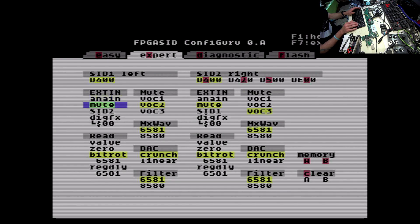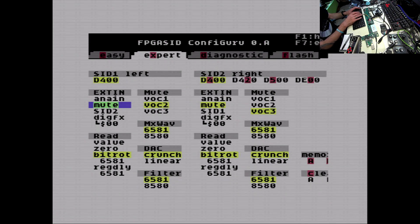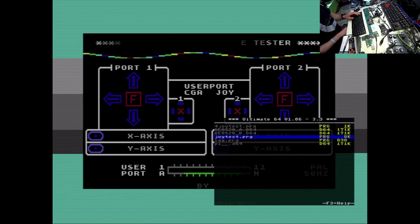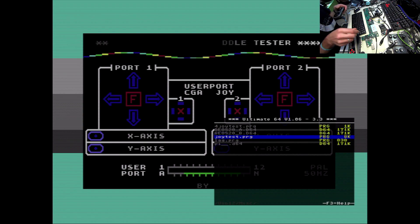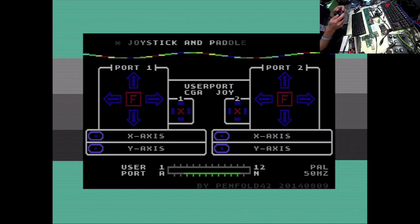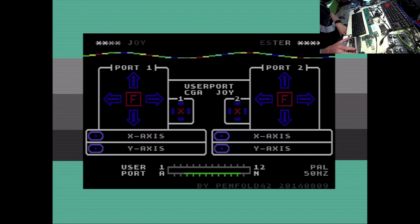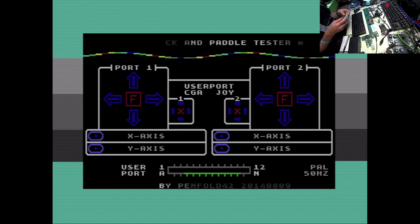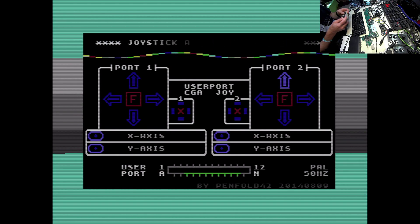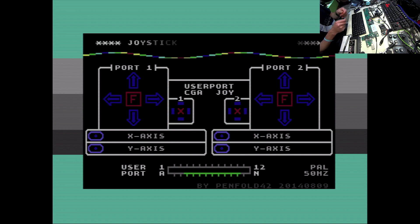The next thing I tested is the FPGA SID ConfigGuru, the program needed to configure the FPGA SID. I stepped deep into the usage of the FPGA SID in conjunction with the Ultimate 64 board. I also tested whether a USB joystick or joypad is working — I tested three different devices and none of them were working. That's a feature that's probably not implemented or not intended to be. So that wasn't really successful.